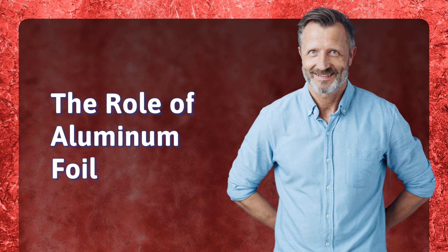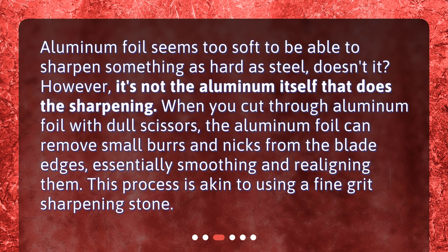The role of aluminum foil: aluminum foil seems too soft to be able to sharpen something as hard as steel, doesn't it? However, it's not the aluminum itself that does the sharpening. When you cut through aluminum foil with dull scissors, the aluminum foil can remove small burrs and nicks from the blade edges, essentially smoothing and realigning them. This process is akin to using a fine grit sharpening stone.